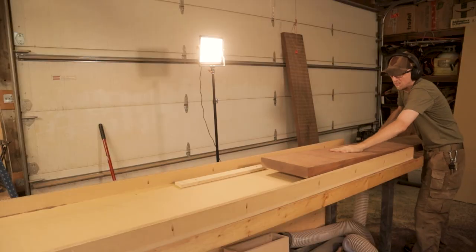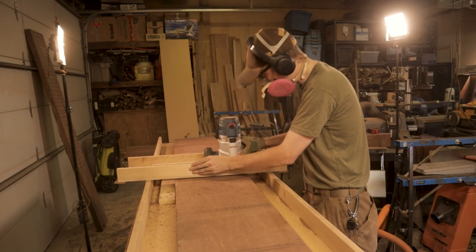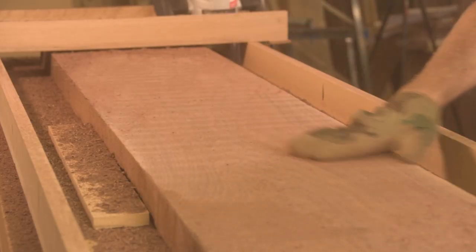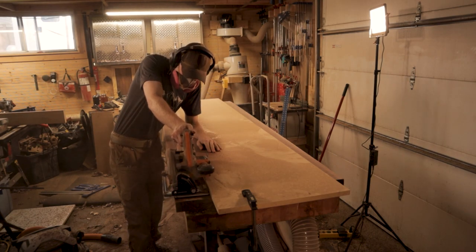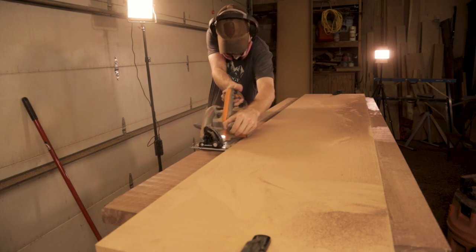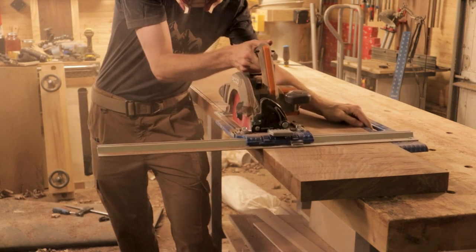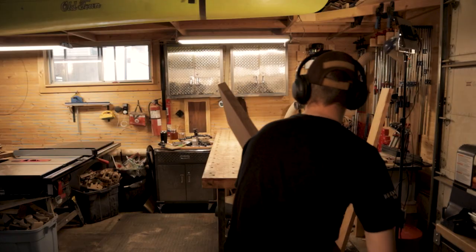The router sled is just flattening one side. Once I had one side flattened on both pieces, I could use the router as a planer — a thicknesser — because putting that flat face down on the router sled gives you a perfectly flat reference surface. As long as you're controlled with the router, you can get the pieces to the exact same thickness. Then it was just a matter of trimming off the sides and squaring them up. It was challenging and took a long time, but in the end it wasn't actually as hard as I expected.